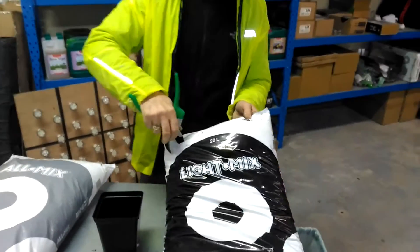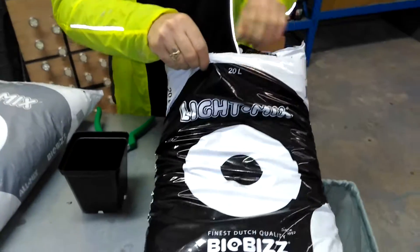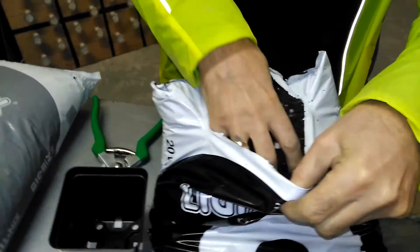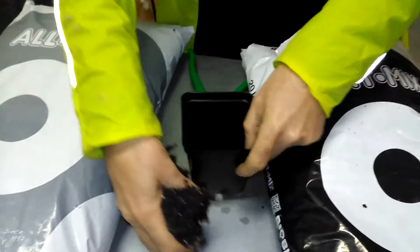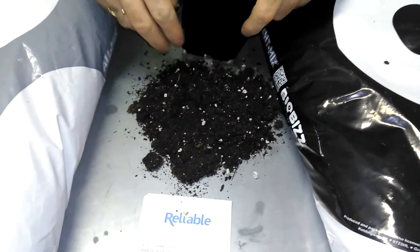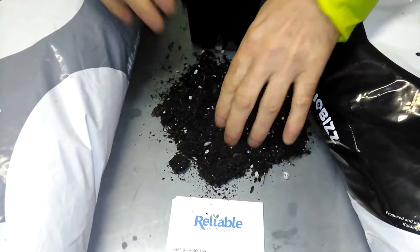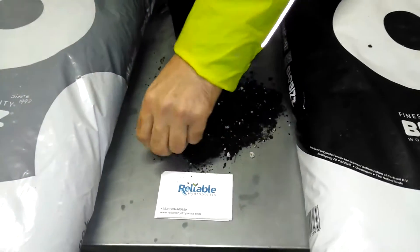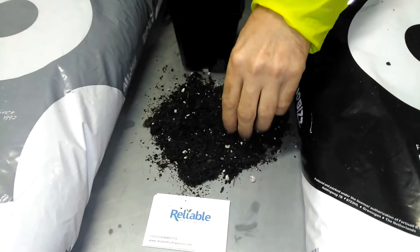I'm just going to open it up there so you can have a quick look at it. I'm going to put some into this part here and spread a bit out so you can have a good look at that. The EC of this is at about 1.2 and the pH is roughly 6.1 around that.